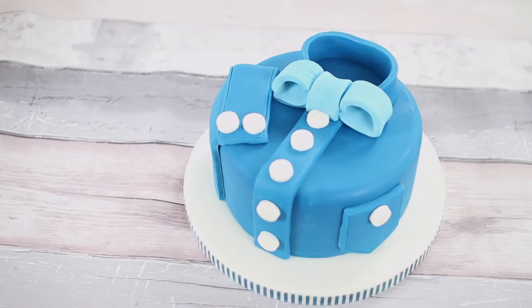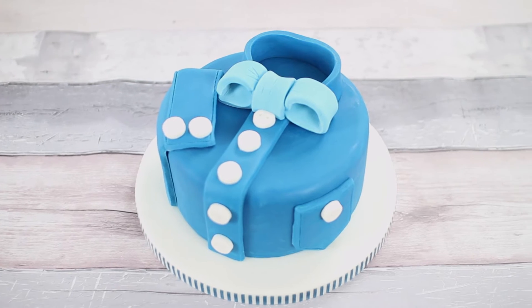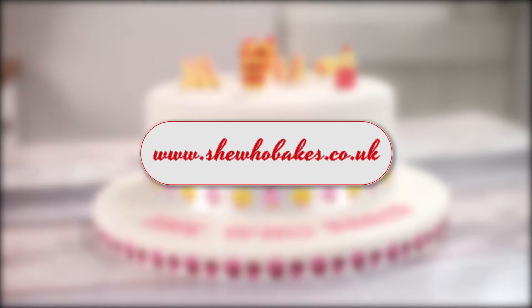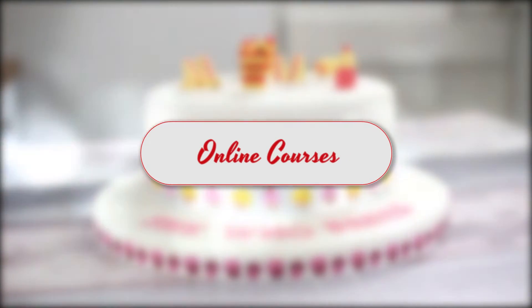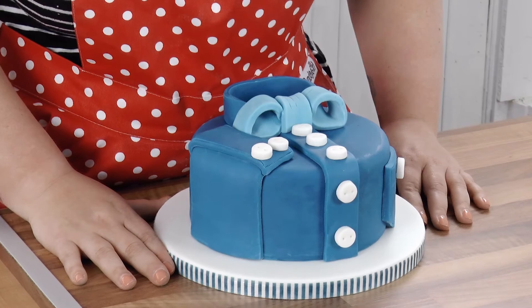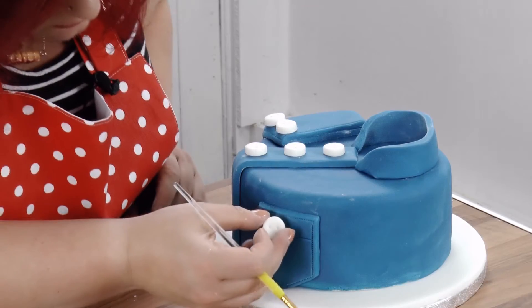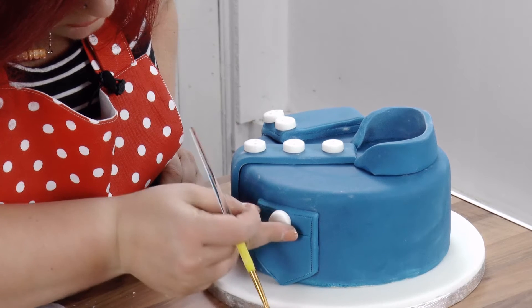Would you like to learn how to decorate this shirt and bowtie cake that's perfect for Father's Day and other special occasions? I'm Britt from She Who Bakes, and available on my website shewhobakes.co.uk is a list of online courses, including this one where I show you how to split, fill, and ice a cake to professional standard and decorate it to look like a really cute shirt and bowtie.